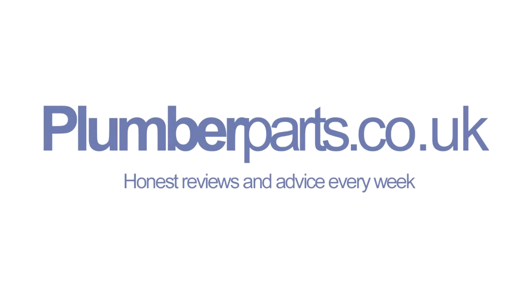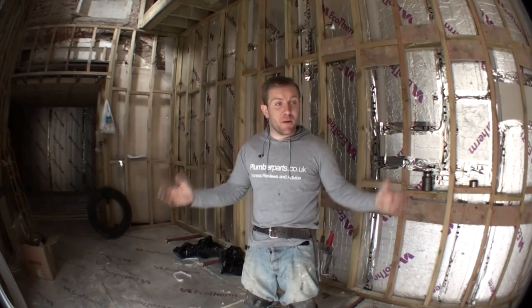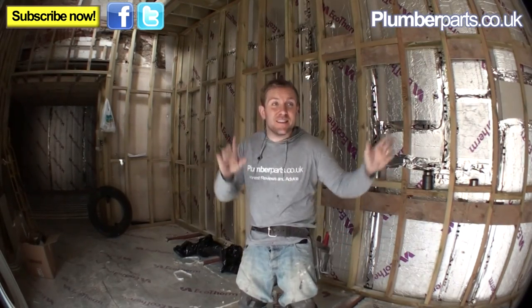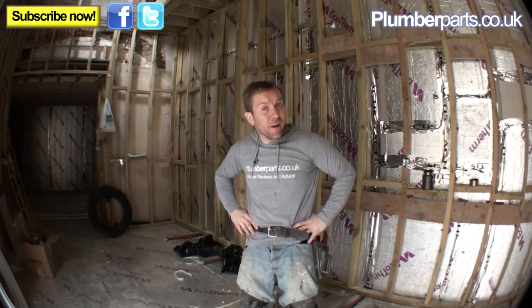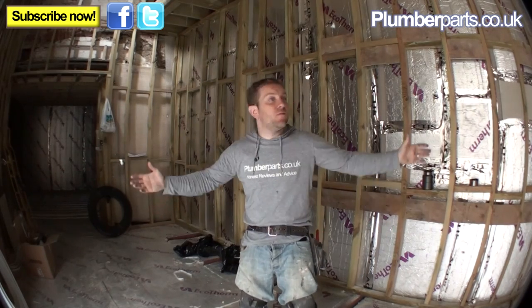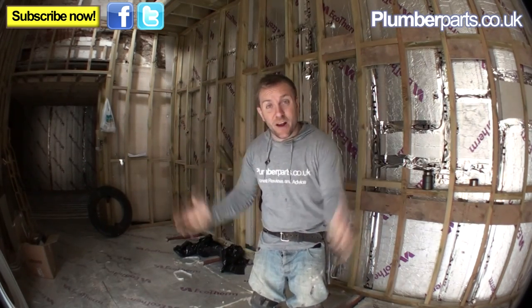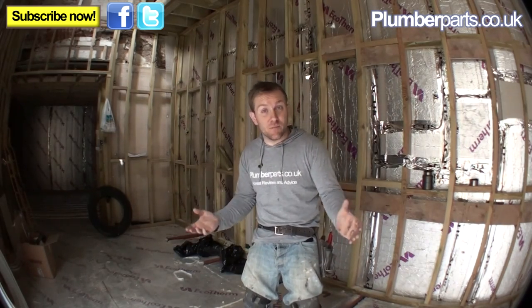Welcome to Plumberparts.co.uk - honest reviews and advice. I'm on site today - this is a site where we're doing seven houses that we've been building, which has been great fun. I'm going to give you a quick look today all about underfloor heating. We've got cenotex on the walls and we're actually in a basement here, probably about three and a half metres underground. So let's firstly have a look at the basic components of an underfloor heating system.